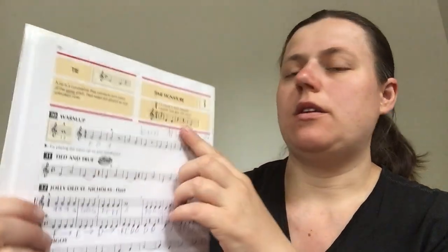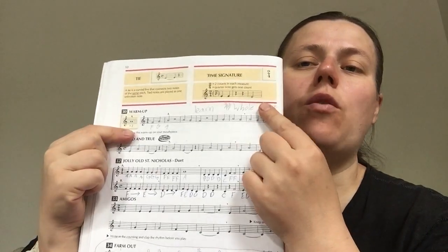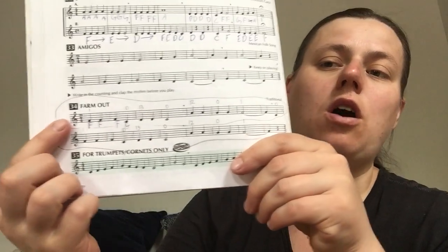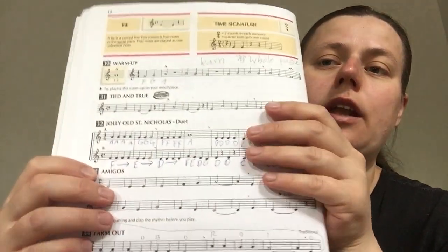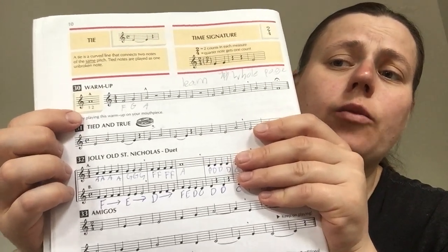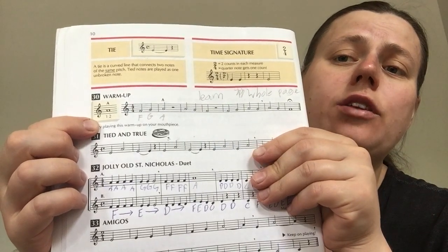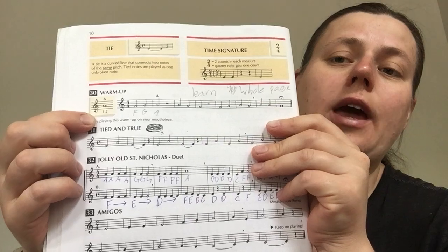If you forget the definition, it's right there. If you forget what 2/4 means, it's right here. Today we'll focus on our song called Farm Out. Another thing that is new today is our note A. So before we play Farm Out, which does have the note A, we will try to play this warm-up that has the note A in it.